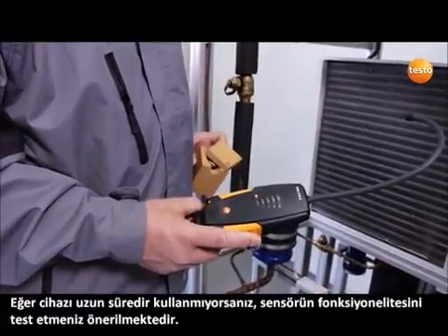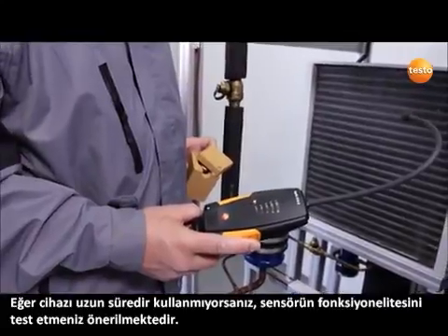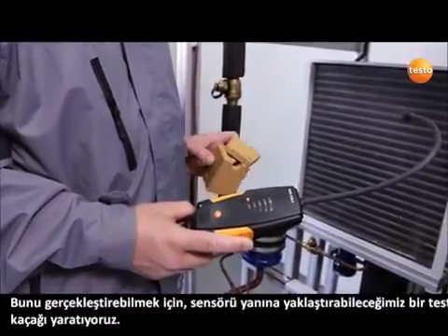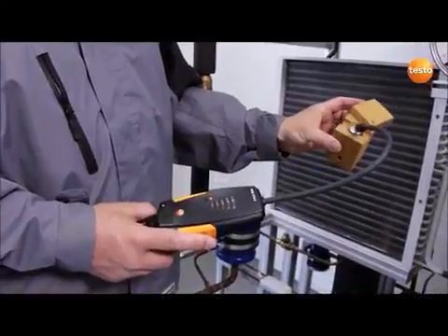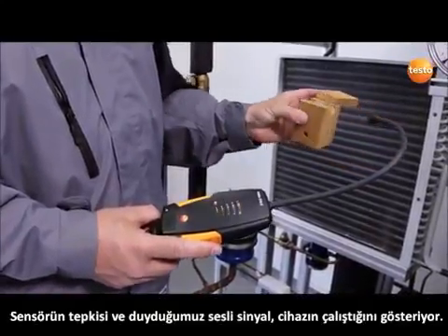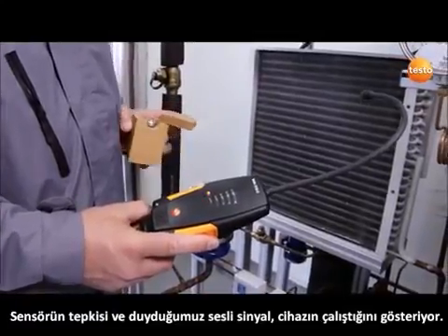If the instrument has not been used for a longer period, it is recommended that you test the functionality of the sensor. To do this, we use a test leak, which we bring up close to the sensor. The reaction of the sensor and the audible signals show that the instrument is working.